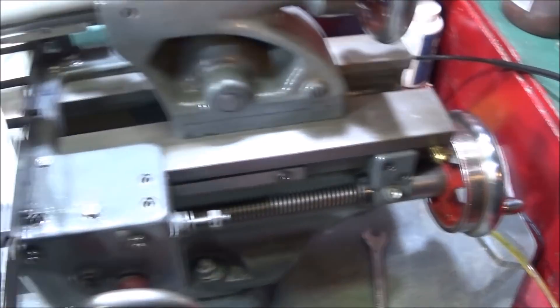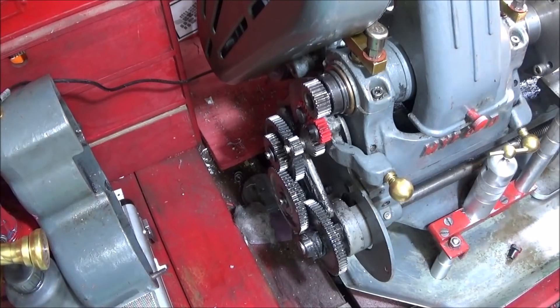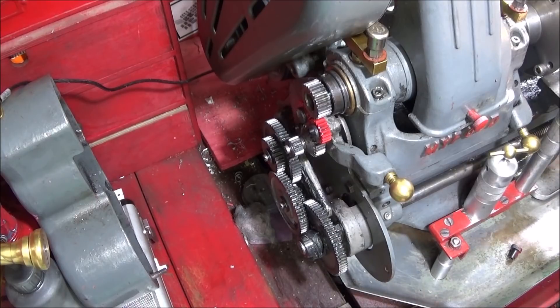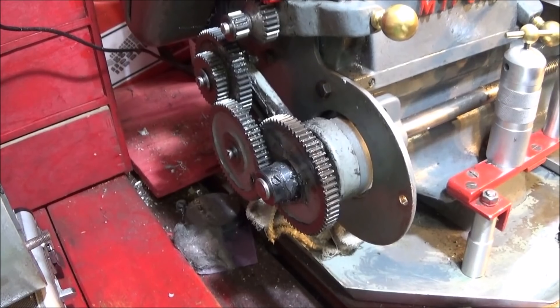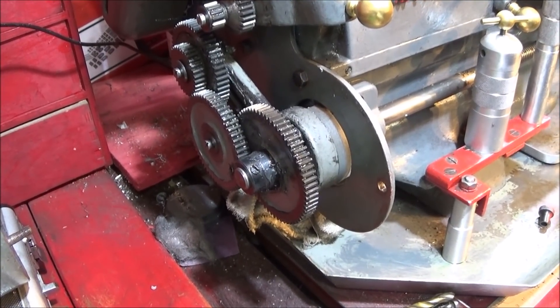If you use this method of feed using the handle, what I do to make it easier to wind in is to release the gears and drop them down. At the moment the handle is winding the whole train of gears. What I do is just undo these two nuts here and drop that assembly down to disengage the gears from the top ones. You'll find it's much quieter to wind and much easier. When I've finished using the handwheel I bring that back up again, reset it, and lock those two nuts up again.